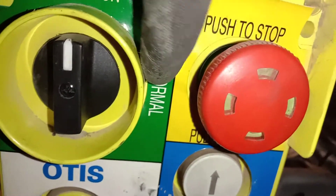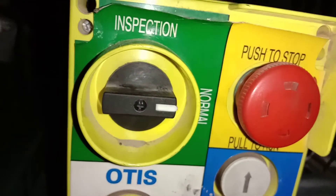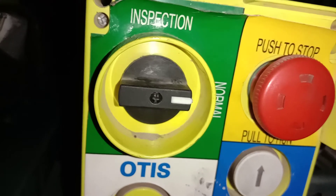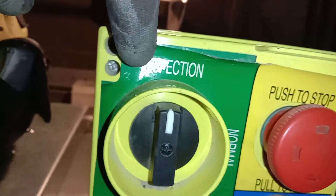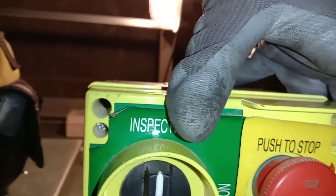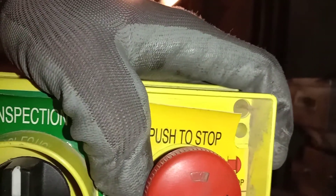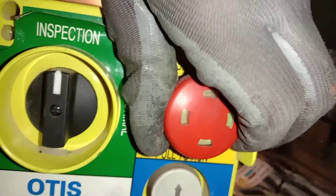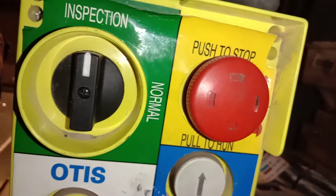Here is 'Normal' and here is 'Inspection.' If you select Normal, the elevator will automatically run. If you select Inspection mode, you can only drive it manually. This is the stop button — red — for full control of the elevator. You can press it and release it. Once you press it, the elevator cannot move; it is already stopped. Then you can release it.